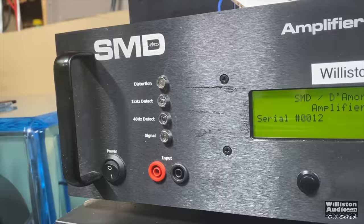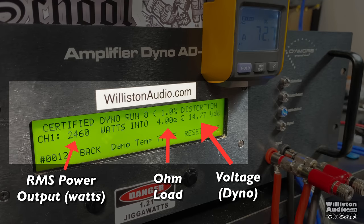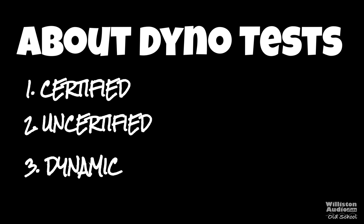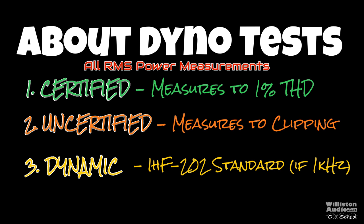If you haven't seen these tests before: on the left you'll see the RMS power output in watts, in the middle the ohm load, and on the right the voltage of the dyno — you can ignore that part since it's mainly for car audio amplifiers. You'll see three different tests per ohm load: certified, uncertified, and dynamic. Certified takes us up to 1% total harmonic distortion, uncertified takes us up to the clipping point, and dynamic mimics the IHF-202 standard for dynamic power.